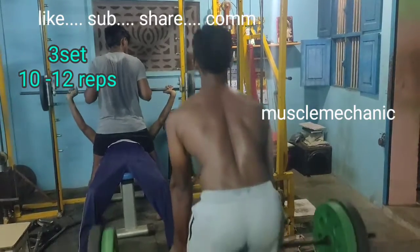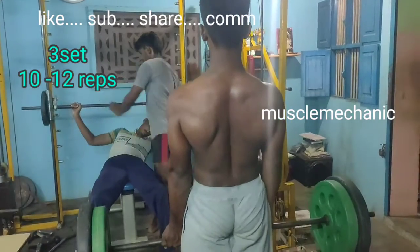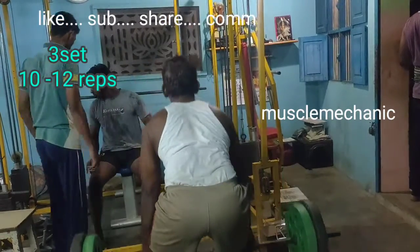We have to do this regularly. This is a regular exercise. For 4 to 6 sets, you can do this regular exercise. This is a good exercise for you.